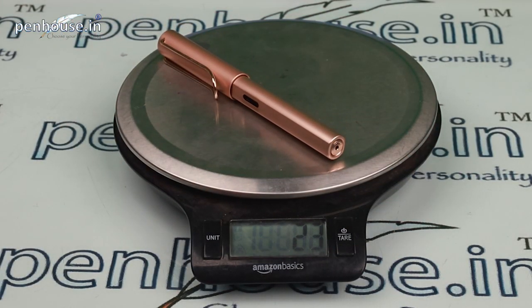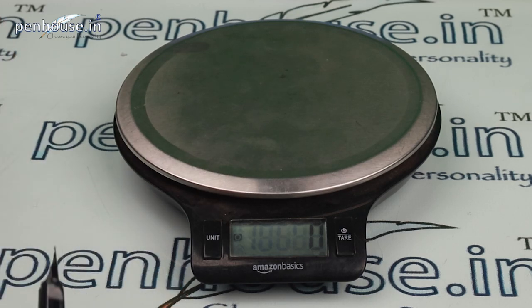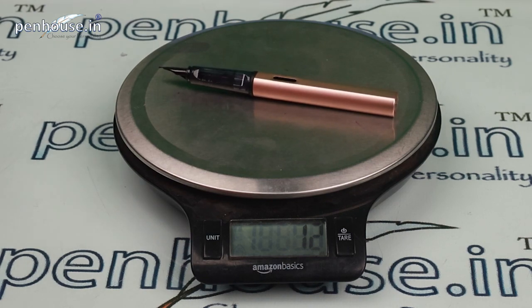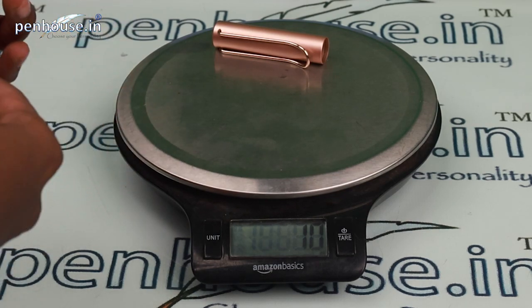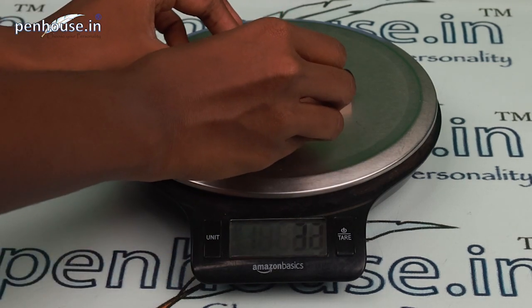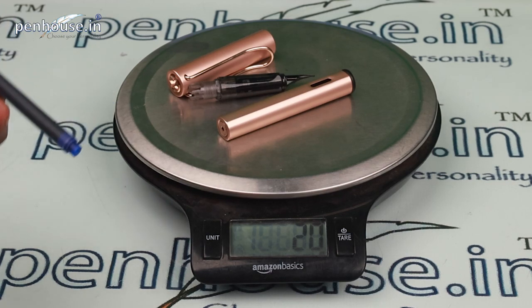Now let's check the overall weight. First confirming the scale is at zero — the full pen weighs 23 grams. Removing the cap, the body weighs approximately 10 to 12 grams, meaning the cap itself is around 10 to 12 grams. With the cartridge removed, the body is about 20 grams — the cartridge weighs approximately 3 grams and a converter would weigh about 2 grams.